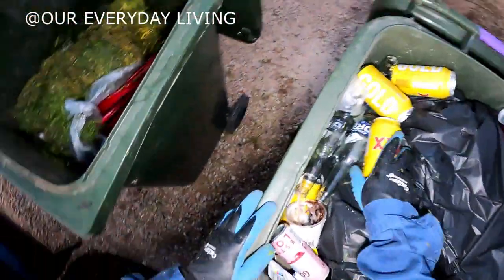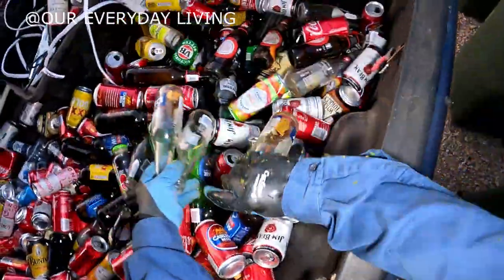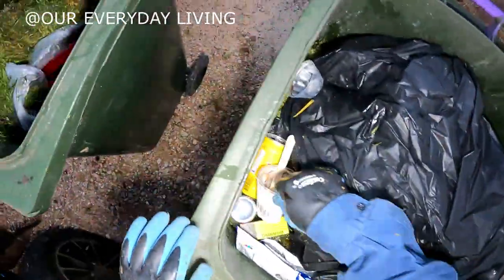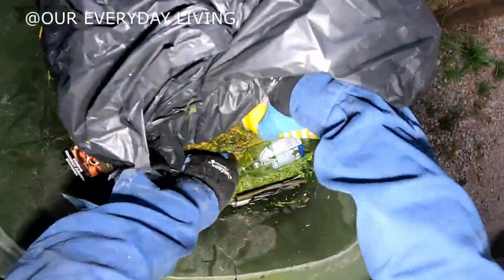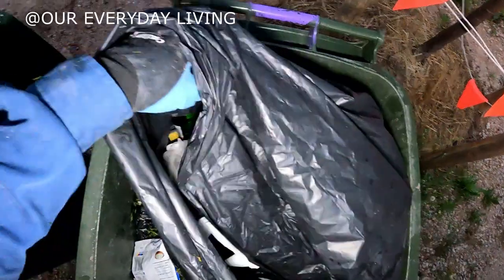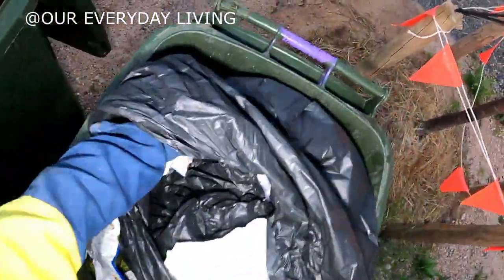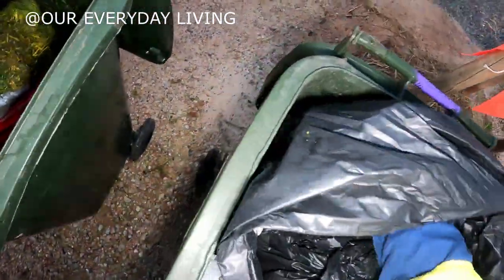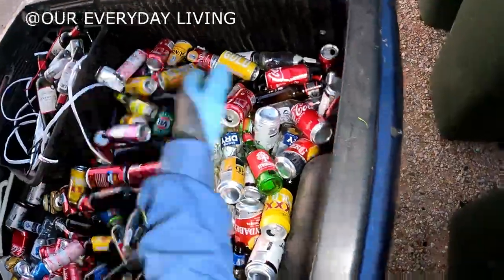Next one — holy dooly. More lawn clippings. I don't like it when they put lawn clippings in, makes a mess. Put it in a mulching bin — that'd be better. A little bit of wire, there certainly is a bit of wire — take that. That's a good copper wire.